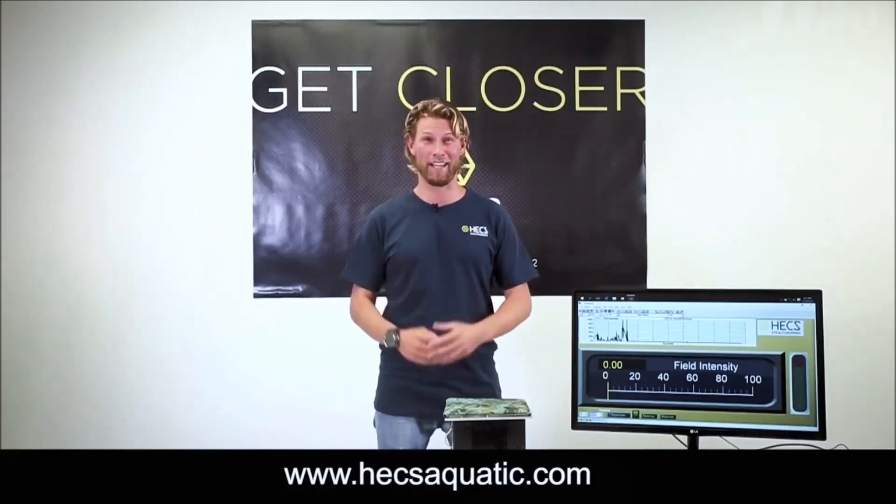So go visit hexaquatic.com to learn more about the technology and see what products are available, so you too can get closer to wildlife.